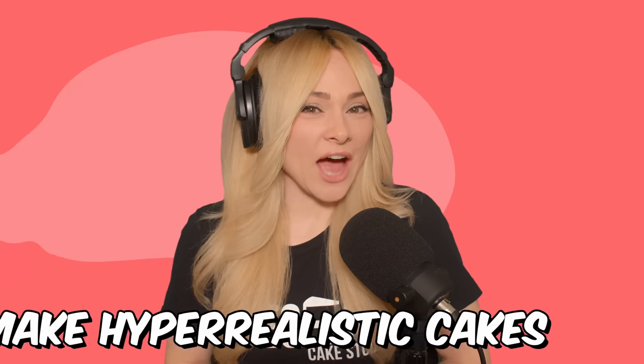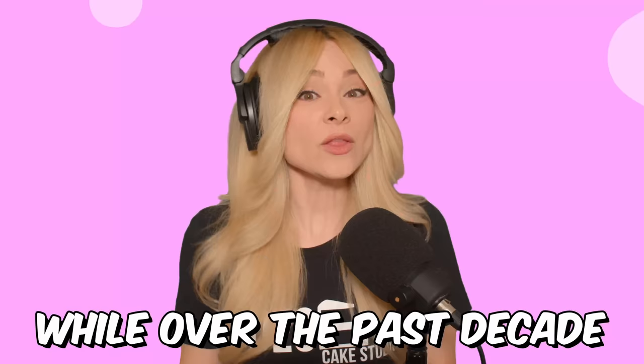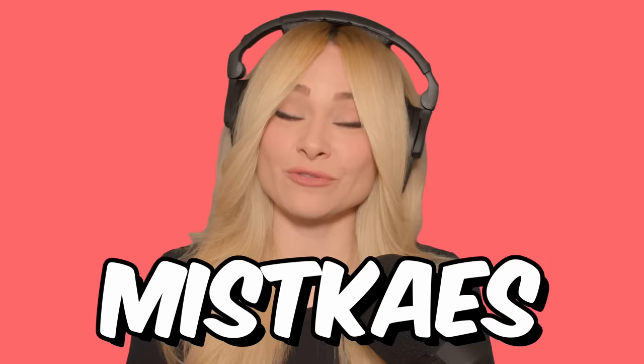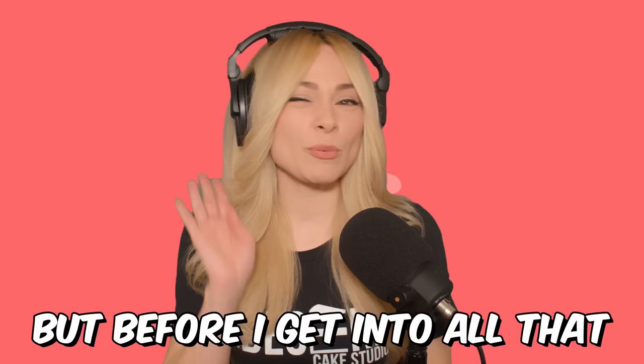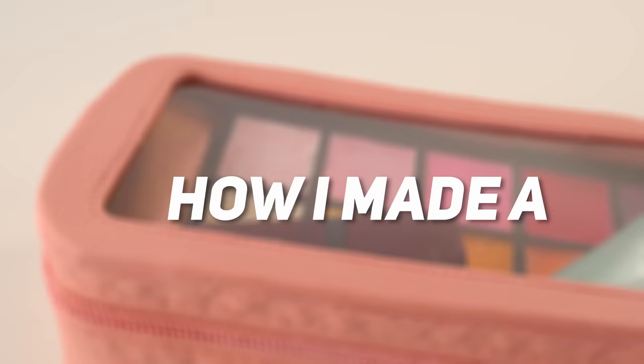I make hyper-realistic cakes, and sometimes people tell me I make it look easy. Over the past decade I have grown a lot as a decorator, but I've made a lot of mistakes along the way, and some of those mistakes are pretty big. Let me introduce myself — my name is Natalie Sidesurf, and I make cakes that don't look like cakes. Today I'm going to show you how I made a makeup cake.